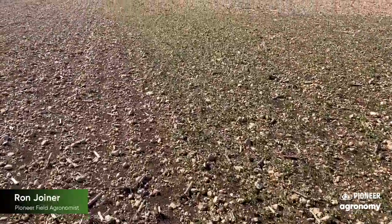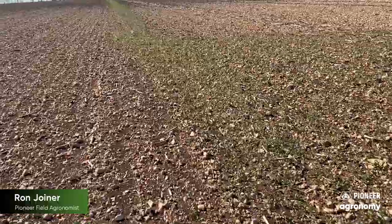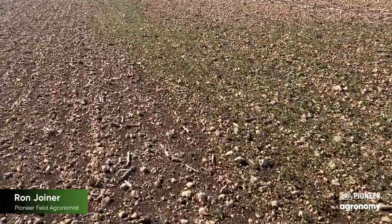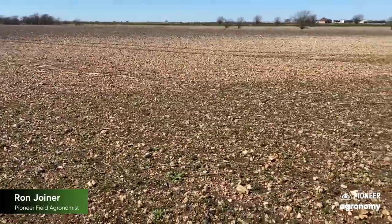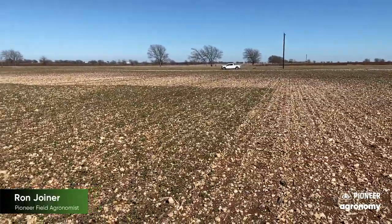Leadoff is a great value for weed control, helping to conserve not only moisture but nutrients, and keeping fields clean until planting. I like to think of it as laying a piece of black plastic out across the field. You can see right here — pretty phenomenal results out of an ounce and a half of Leadoff from Corteva.